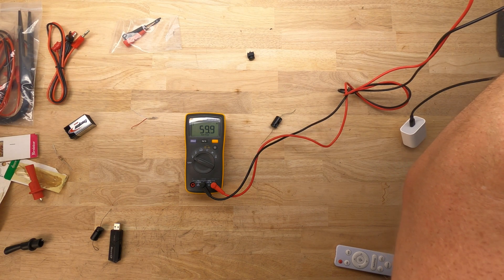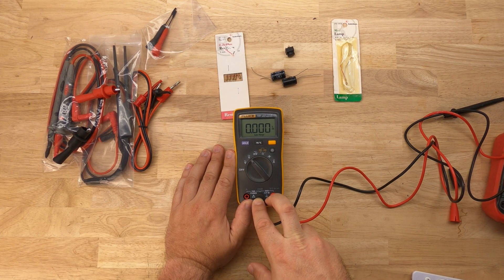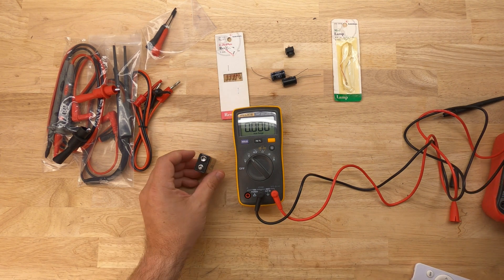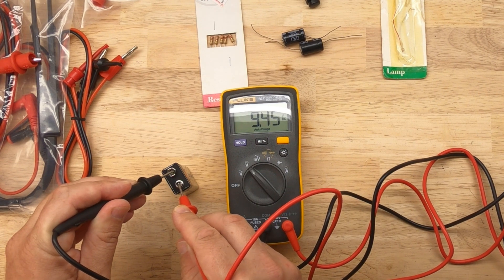Next we're going to look at DC voltage. We're not going to change the connections since we're still looking at voltage. Now on DC voltage, we're going to measure the voltage of a nine-volt battery. You can see the positive and negative here — I'm going to put the red to the positive and the black to the negative, and we should see around nine volts.